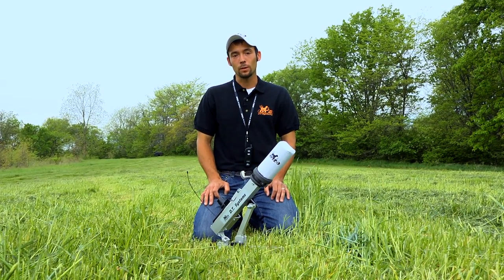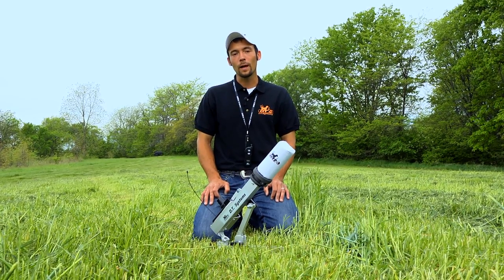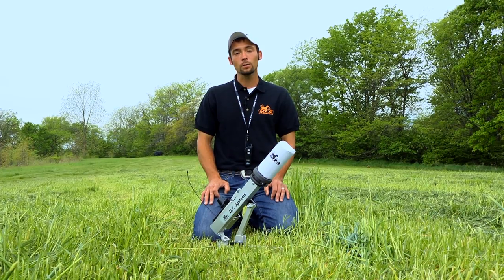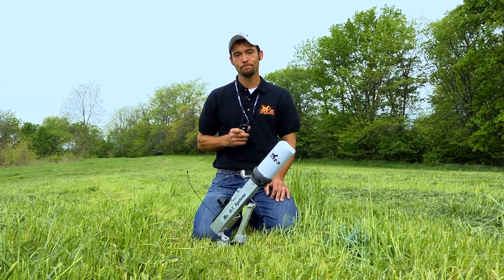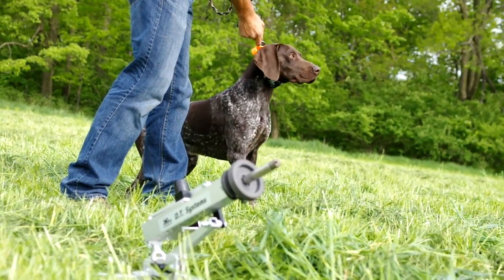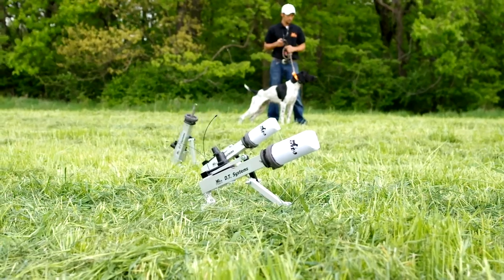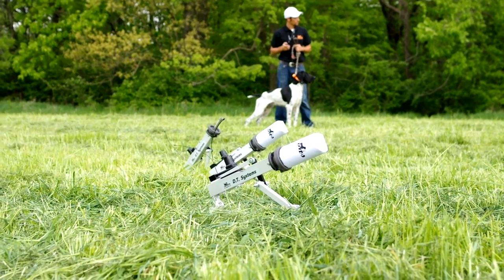Because the RDL's beep feature is audible up to 450 yards, it not only allows you to find the launchers in the field easily, but also to draw a young dog's attention to where their next mark is coming from. I really like the RDL because it gives me the ability to have my hands free to handle my dog while I'm training by myself.